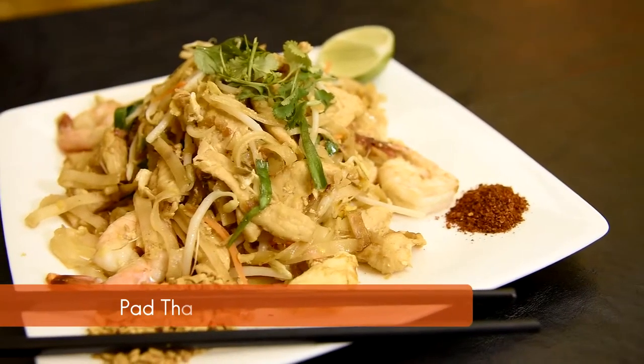Sawadee ka! My name is Annie and welcome to Annie Takes on Thai. I'm going to show you how to make Pad Thai.